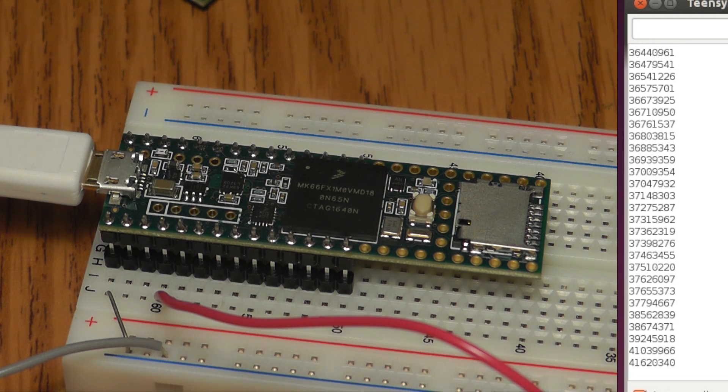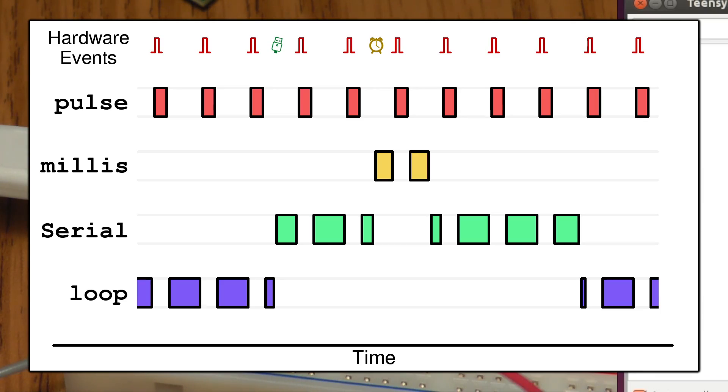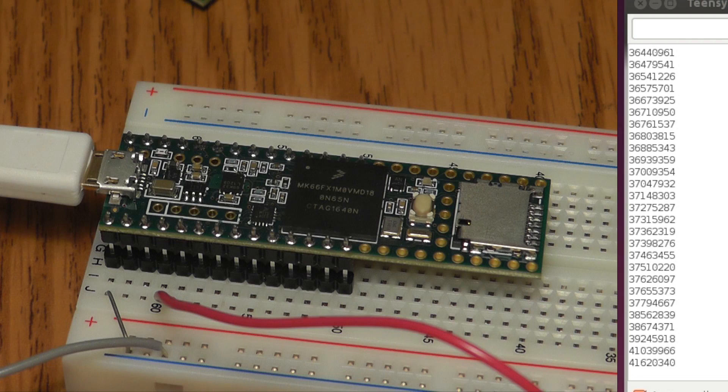I mentioned earlier that this isn't the best way to count. In just a moment, let's look at how we would use hardware to actually count much, much faster. But if we want to do software interrupts to respond to events — doing something more interesting than just counting — this is the key ingredient: setting the priority of the interrupt so it takes precedence over communication interrupts and allows the best possible counting speed.